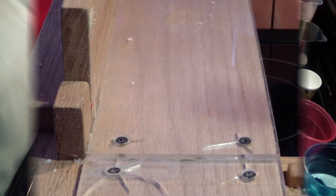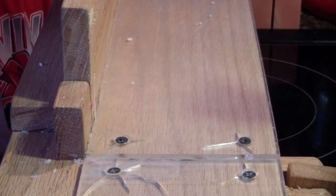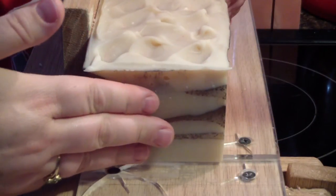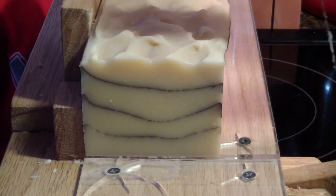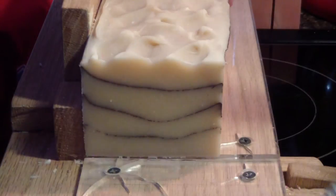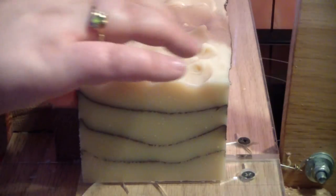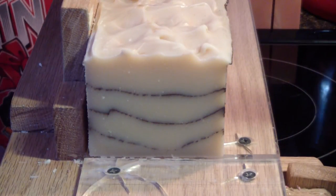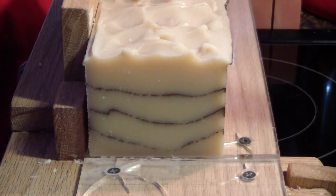We'll bring you back when we cut it. Hi guys, here's the cut. Here's the other video — this is bamboo. Smells good, don't it? Let's smell it inside. Let me get a bar cut. Smells like bamboo. I like the mica lines — turned out good, didn't it?